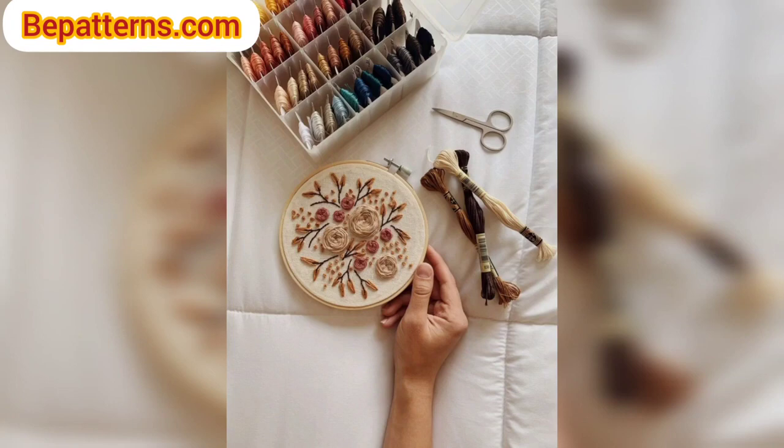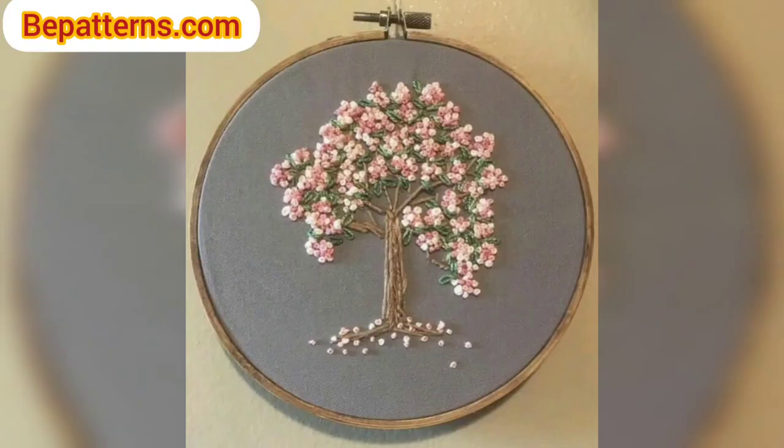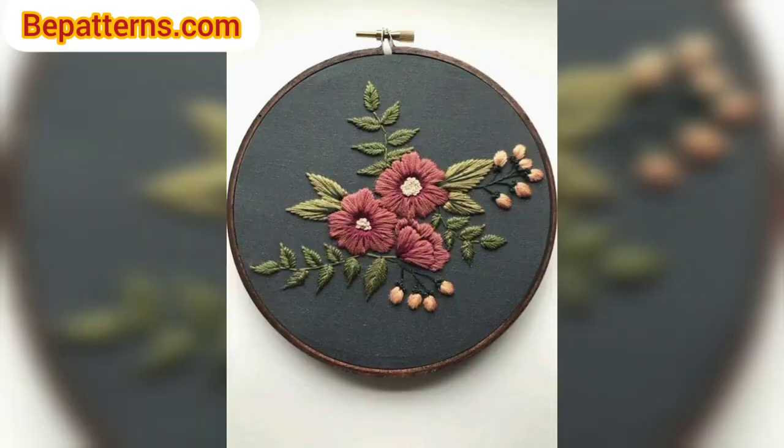Lay them on top of your background. Rearrange your pieces and view them in different ways to determine where you want them to go. Once you have the perfect placement, you can use the yarn tail to tack the piece in place with basic sewing stitches.